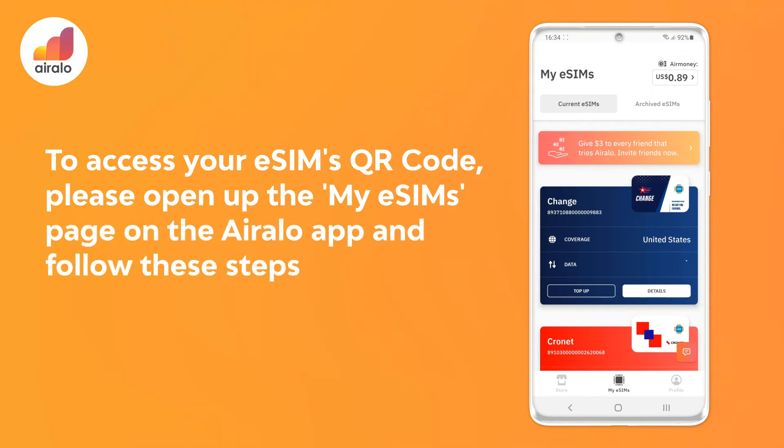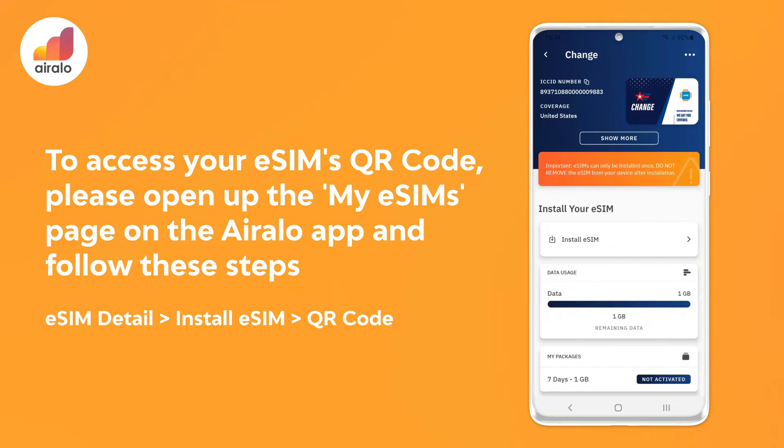To access your eSIM's QR code, please open up My eSIM's page on the Orallo app and follow these steps: go to eSIM detail, go to install eSIM, and then QR code.